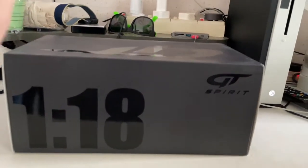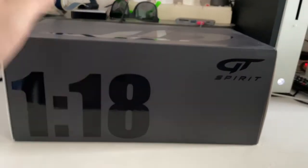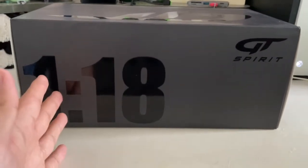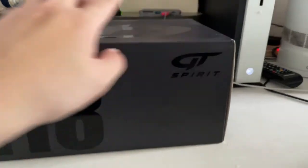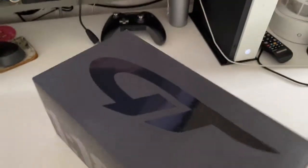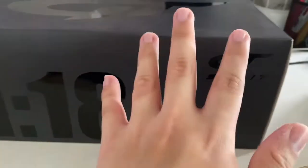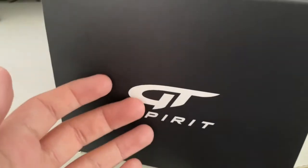Before I unbox this model, let me show you guys the outside of the box first. From the outside there's not much — you've got the obvious scale information, this is a 1:18 scale GD Spirit model, with the branding at the corner and a huge GD Spirit logo at the top. The other sides show the same branding and the GD Spirit company name itself.